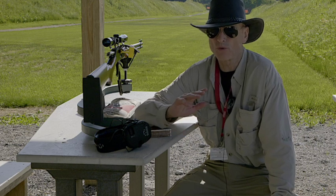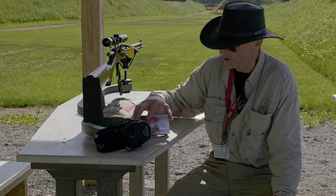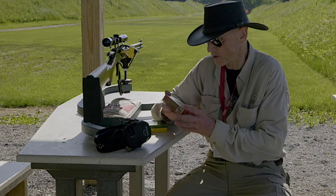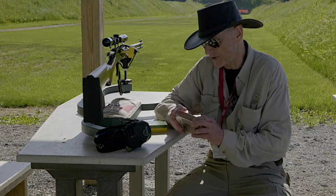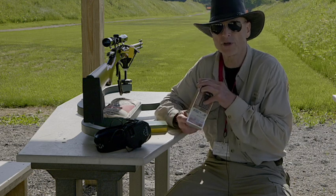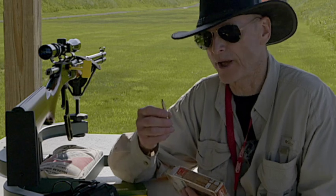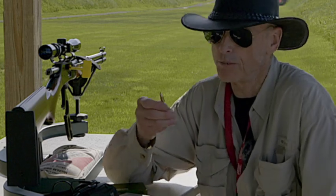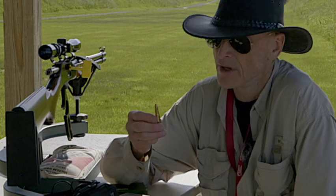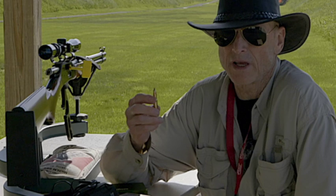We're going to be shooting the Lever Revolution by Hornady — 160 grain. As I said in the previous video, they have the highest BC of any bullet for the 30-30. They've perfected it, so these things are really flat shooting.